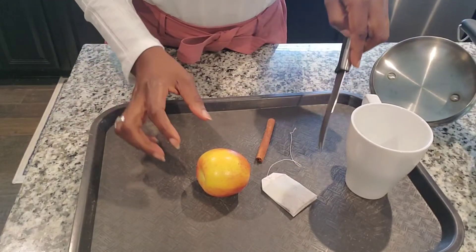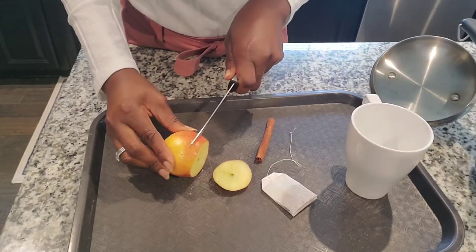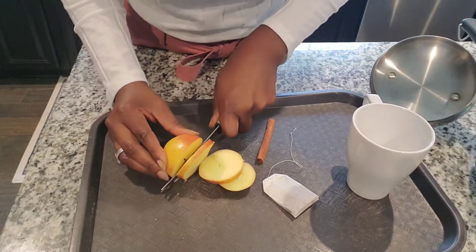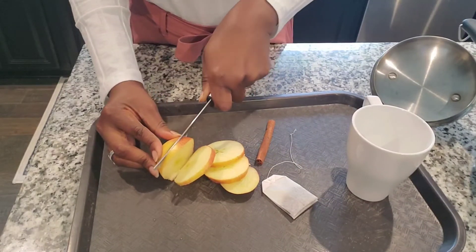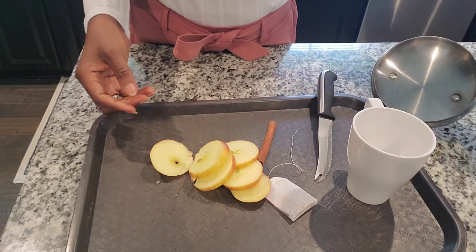I have a small fresh apple and I'm going to cut it. As you can see, freshly cut. I have a cinnamon stick — we all know cinnamon is really good. Cinnamon is good for blood pressure control, blood sugar control, and it reduces the bad cholesterol.